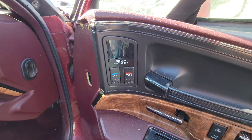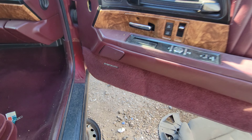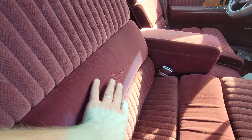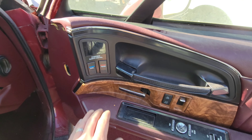These doors feel great. The passenger climate controls are on the door panel — that is impressive. Concert Sound 2. Power adjustable seats. Embroidered Park Avenue on these pillow tops. This is nice. Nice dark burgundy interior.